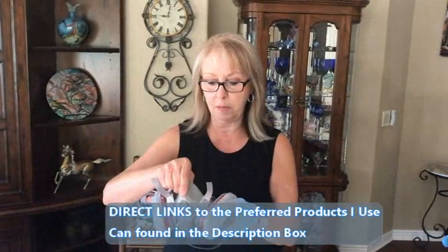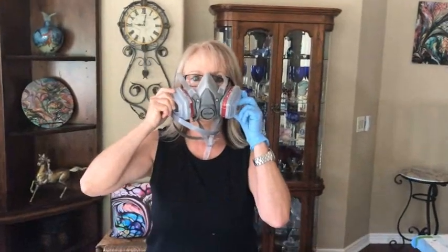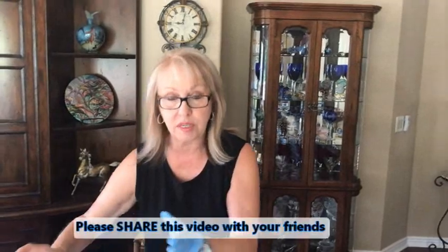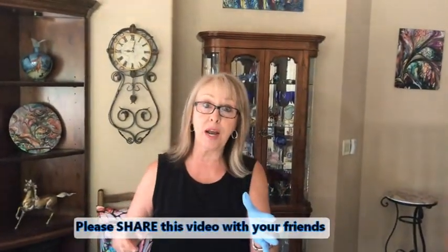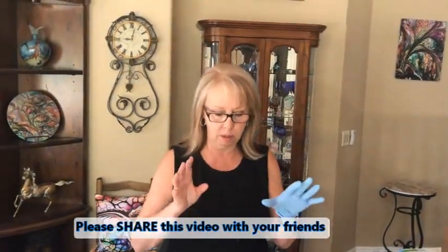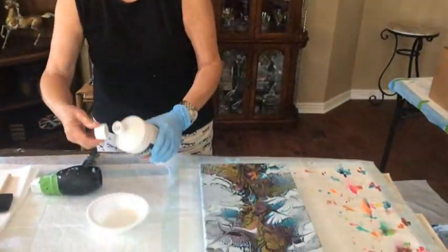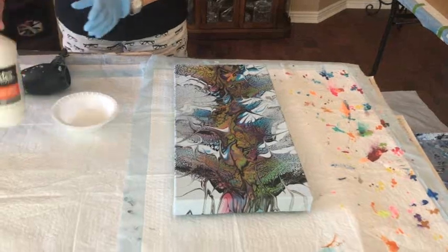I'm not going to use the respirator today so you can hear me talk, but when I go out to the garage I will put it on. I never resin in the house, but Phil would have to sweep the garage and that would cause dust — you do not want any dust on your creations. You want a well-ventilated, dust-free area. The house is dust-free but not well-ventilated, so since I'm just doing one I'll take it outside quickly.